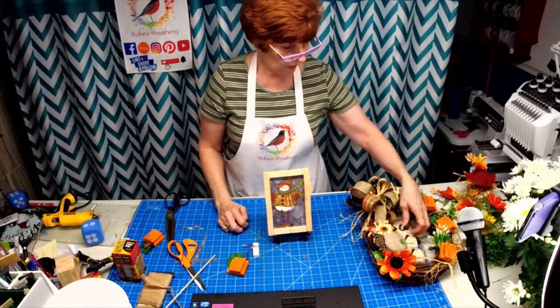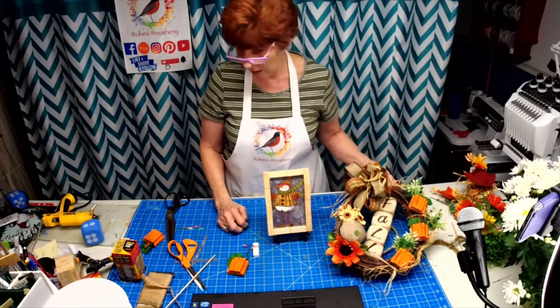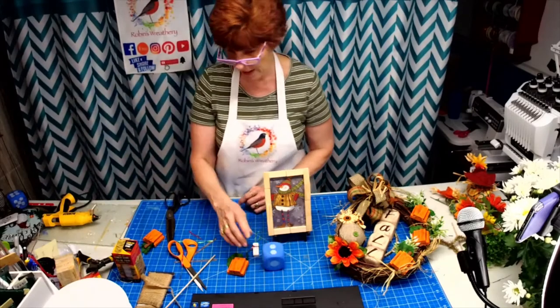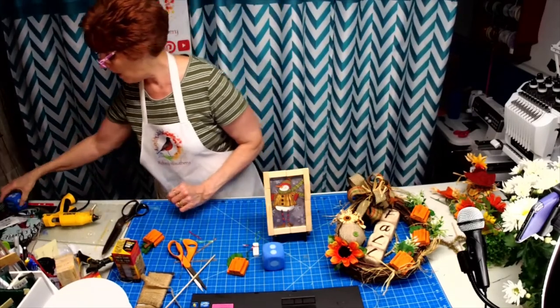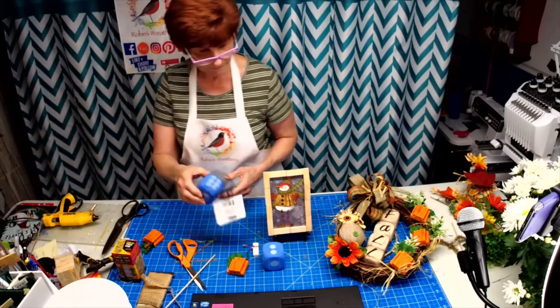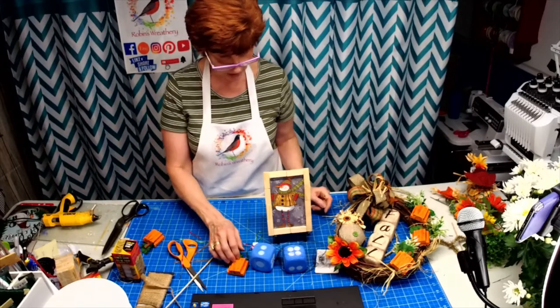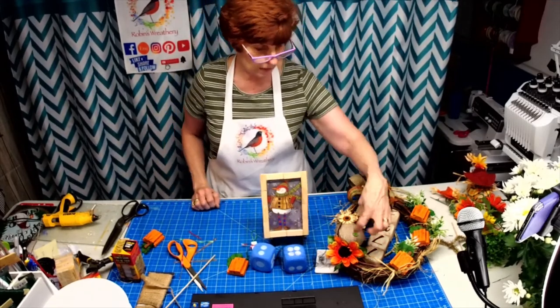So we made pumpkins, we made a fall sign for the middle of the wreath out of dice cut in half — you do not have to use a full die. We have the Jenga blocks, the dice, the owl, and the sunflower — all from the Dollar Tree.